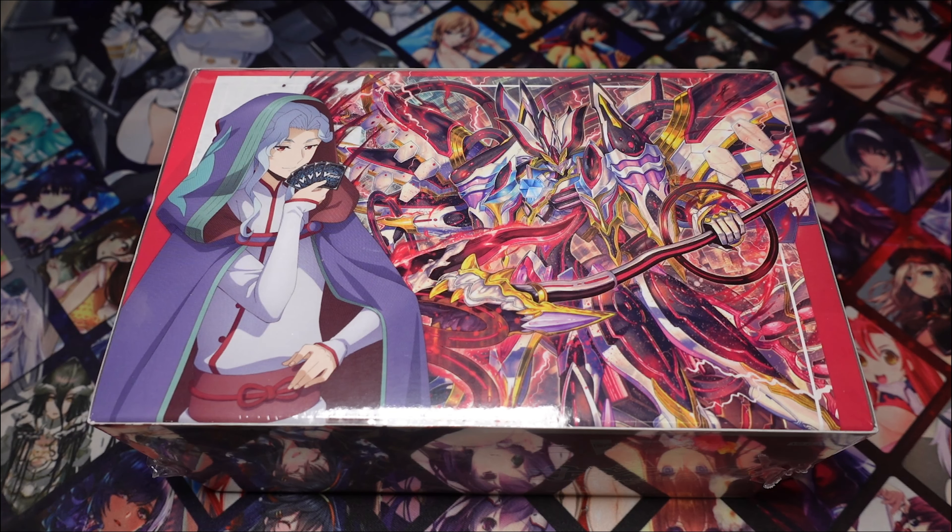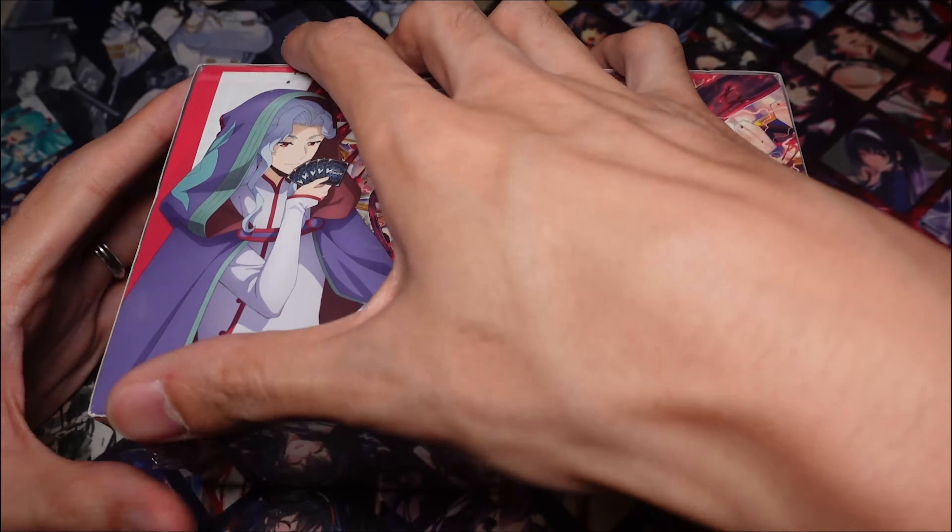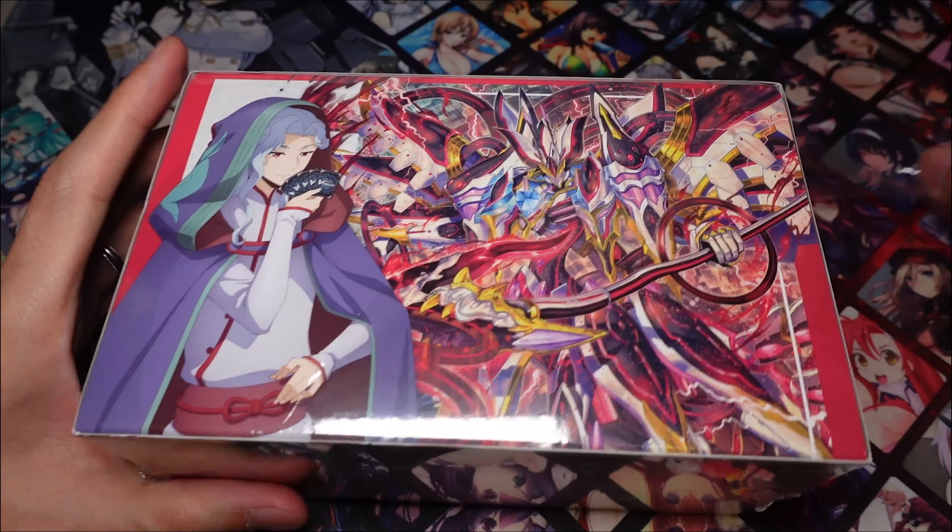What is up guys, Cardhack here, and today I'm here with a Cardhack Vangar unboxing video. Today we'll be unboxing the Orphys starter deck. So without further ado, let's get right into it.